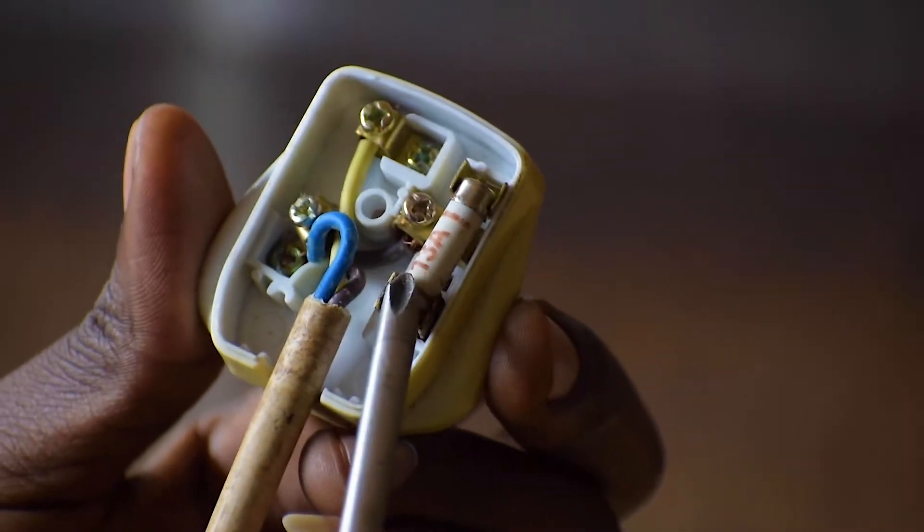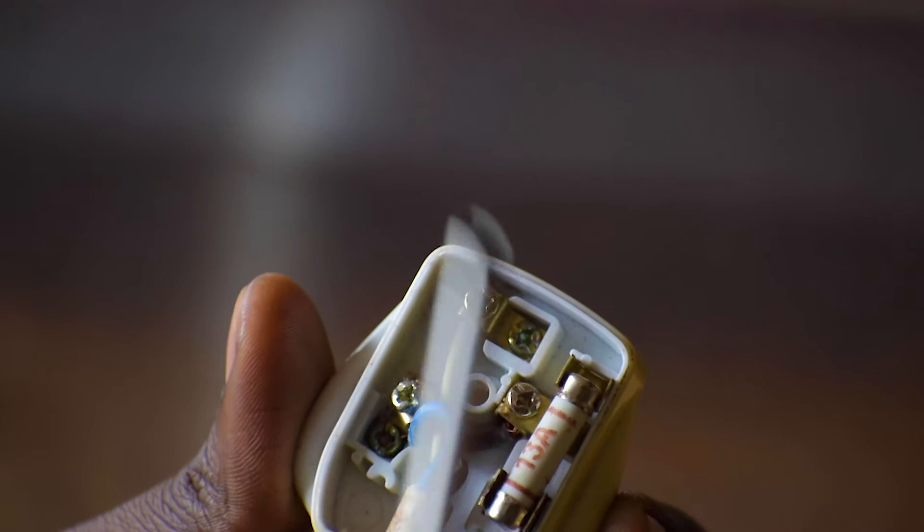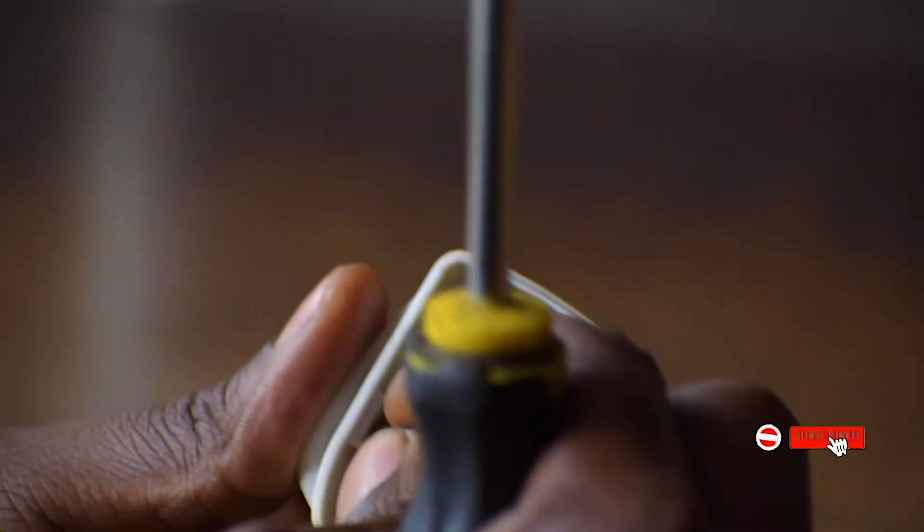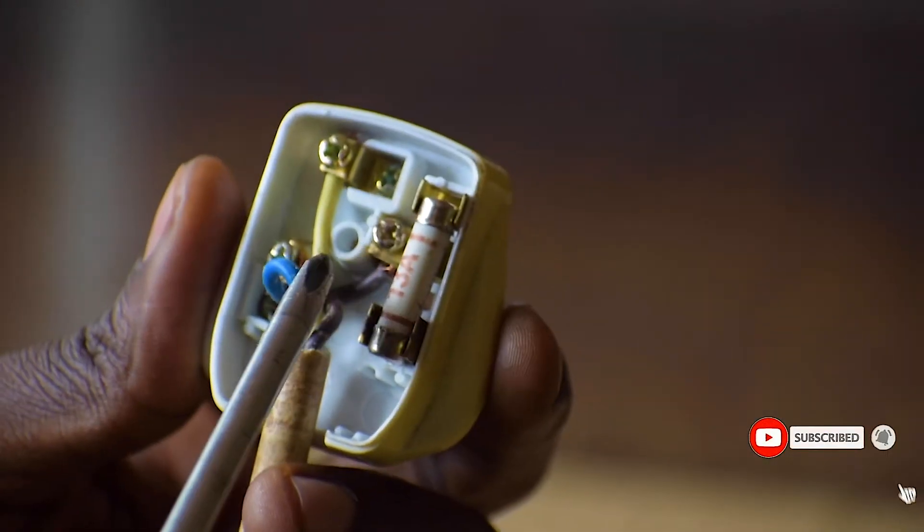We have here the fuse and the three terminals with three cables, each with a different color. So the blue cable is the neutral.